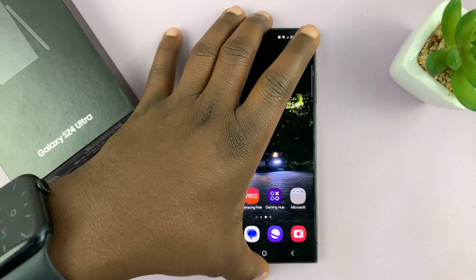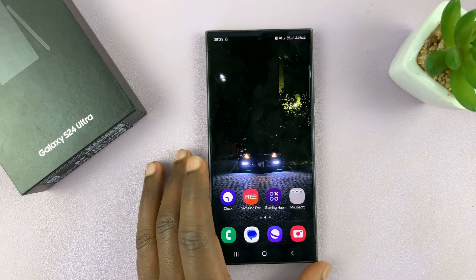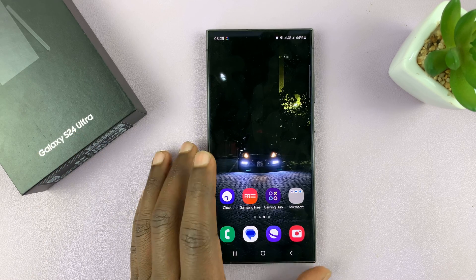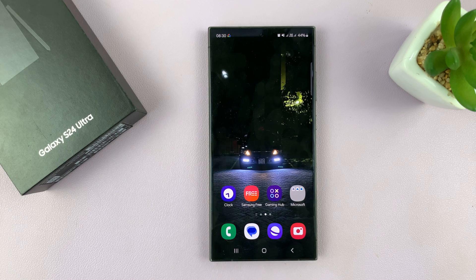That's basically how to connect an Ethernet cable to your Samsung Galaxy S24. I used the S24 Ultra, but this works on all the S24s. Thanks for watching and good luck.